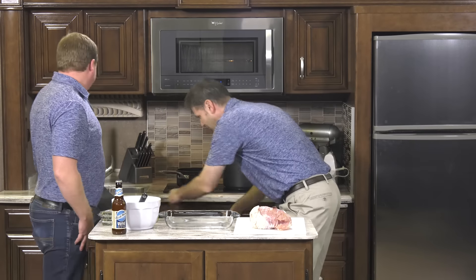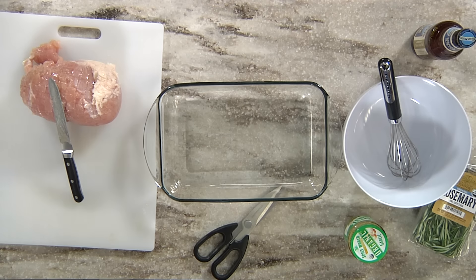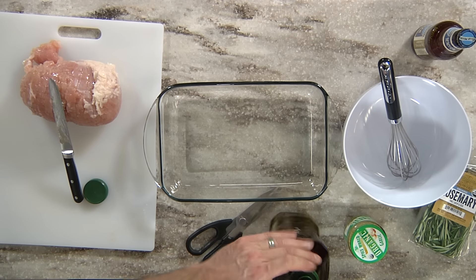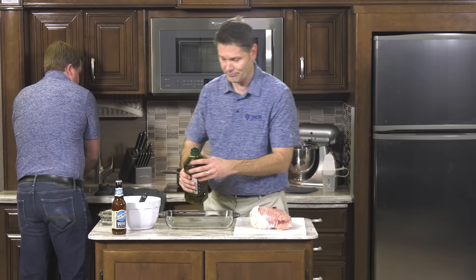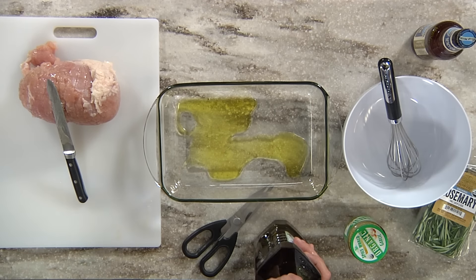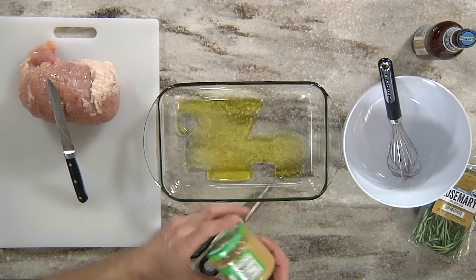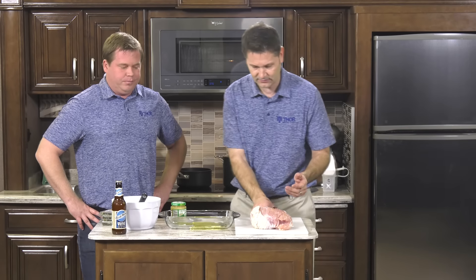I'm going to put a little olive oil in the bottom of the pan. For this you just need the turkey breast, and jarred garlic is the way to go — we'll mix that with the beer. The reason I chose jarred garlic is simple: you don't have to mash and peel it, it can stay in your refrigerator for a while, and half a teaspoon equals one clove of garlic.